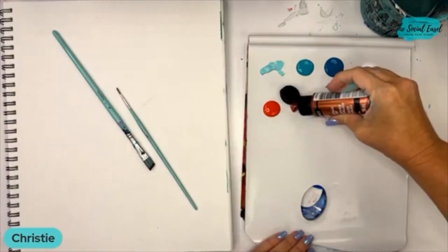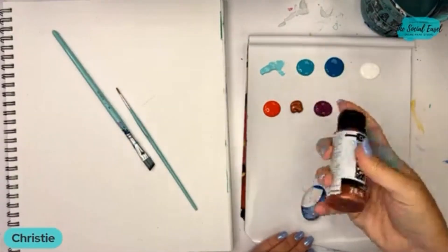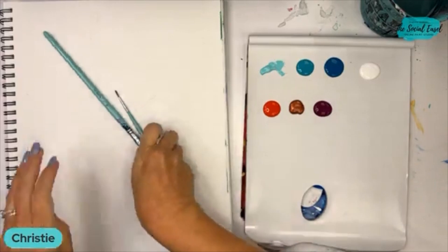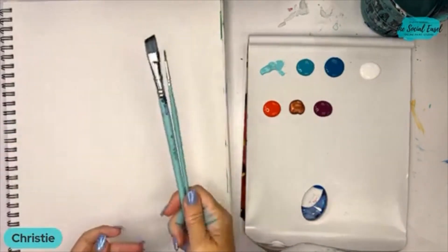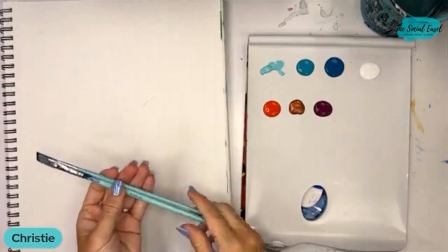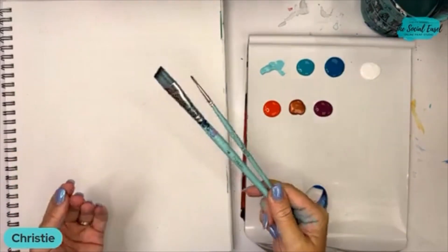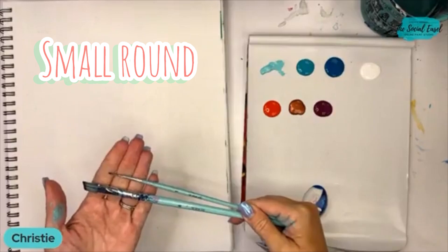And this fun color here is a metallic copper. We're only going to use two brushes today for our techniques as well. This is my angled brush from my set, as well as my small round or liner.